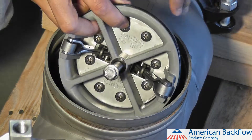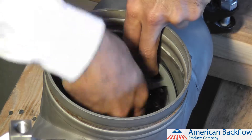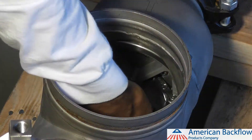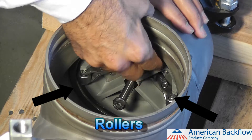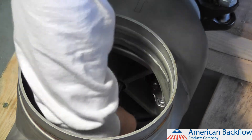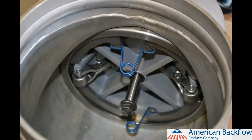When installing the check modules into the body, install check valve number 2 first. Lubricate the outer o-ring on the check module and push the check valve into the body, making sure that the rollers are at the 3 o'clock and 9 o'clock positions. This helps to keep debris out of the rollers. Once the check is in place, you will be able to reinstall the metal plate retainers. Install the metal retainers by squeezing the spring ends together and inserting the metal plates into the retainer groove. The retainers should be positioned at the 12 o'clock and 6 o'clock positions.